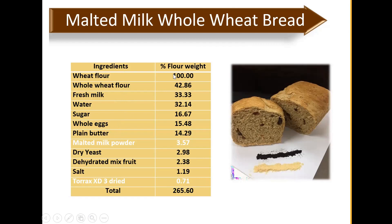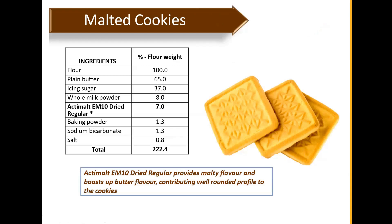We've now covered bread. Moving to biscuits and cookies — this is the malt cookies recipe. Dosage-wise, you can use about 7% of active malt EM10 Dry Regular, though you can try a lower dosage — this is just a recommendation. Besides EM10, you can also use other grades like C50 or C70. It provides malty flavor and a biscuity butter flavor, contributing a well-rounded profile to the cookies.